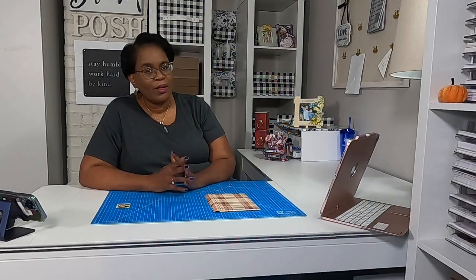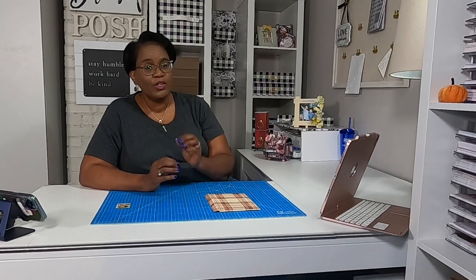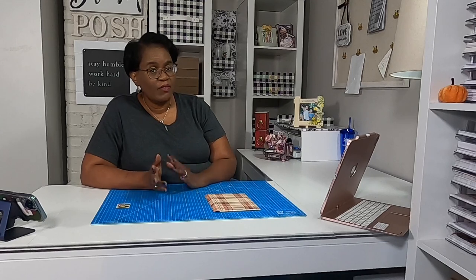Welcome to my channel, and a big welcome to all of my new subscribers. Thank you so much for making the decision to join this amazing online crafting family. I'm telling you, you will not be disappointed. And a big thank you to everyone who has been so supportive of my channel and so supportive to me.